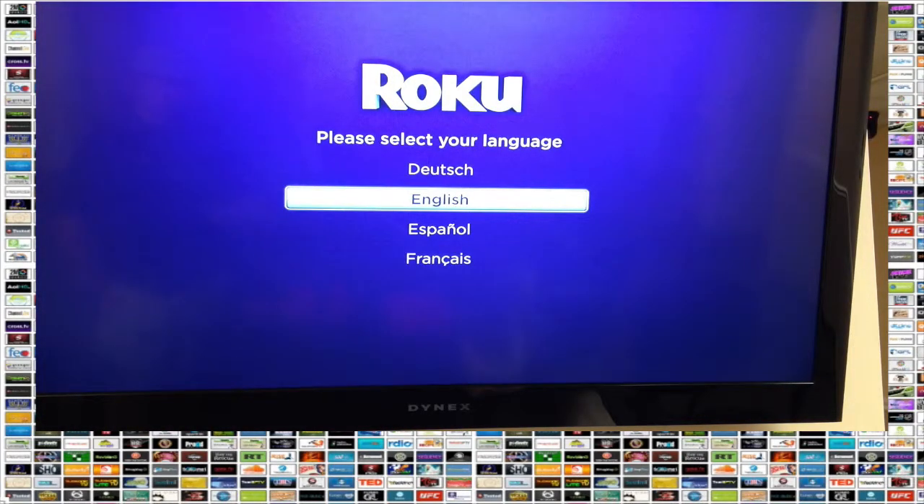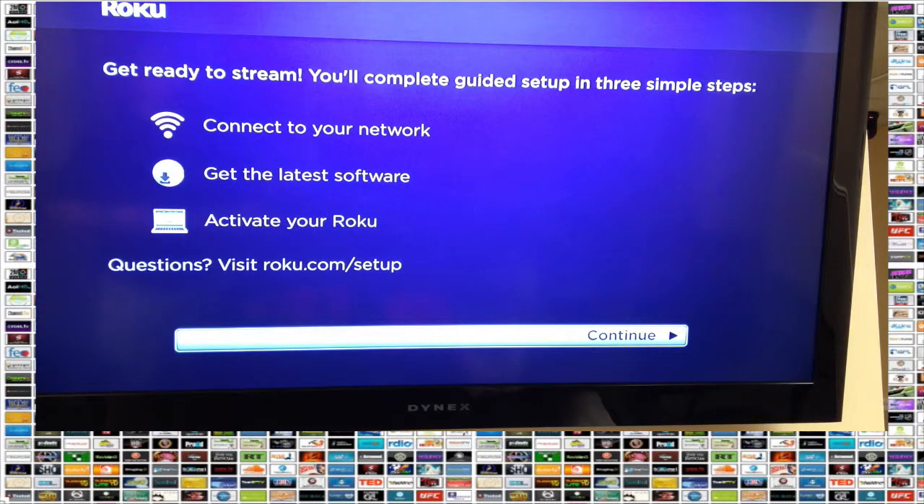Here we are looking at the screen — all we've done is powered the Roku up. The first question it's going to ask is what language we want. We'll do English. Now it tells us the three simple steps to set this up: first, we're going to connect to our network; second, we're going to get the latest software; and last, we're going to activate our Roku. We're going to press OK to continue.